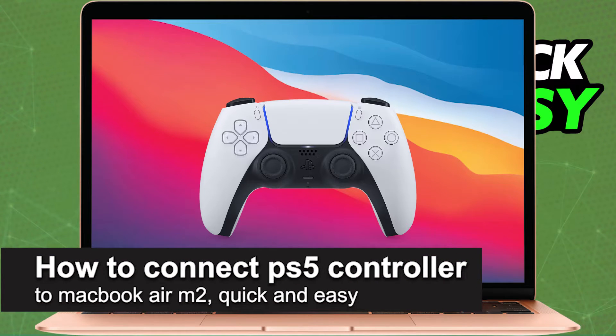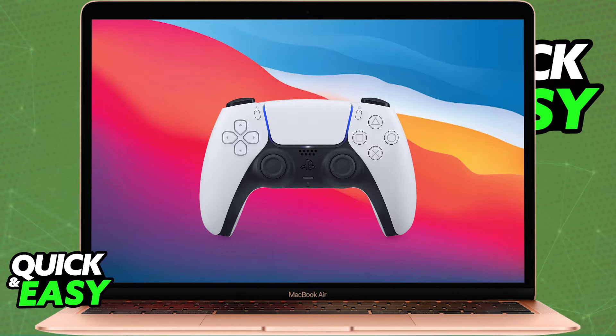In this video, I'm going to teach you how to connect a PlayStation 5 controller to your MacBook Air M2. It's a very easy process, so make sure to follow along.